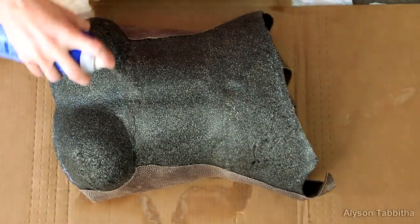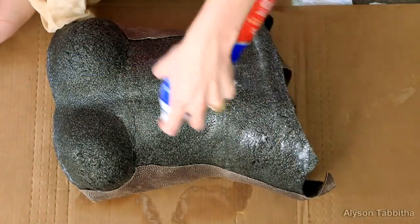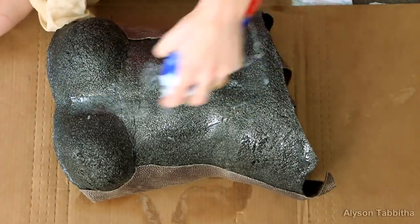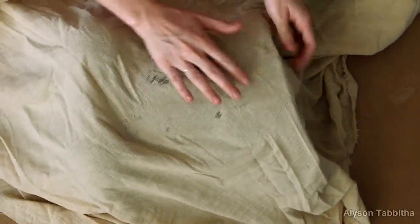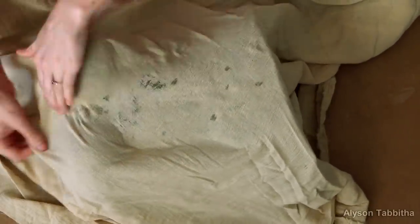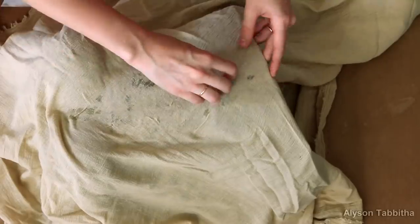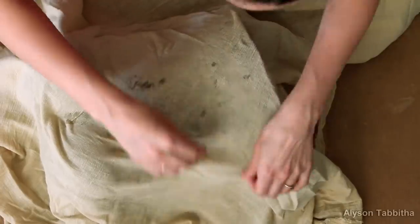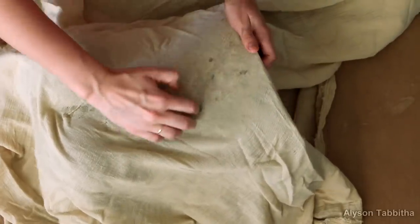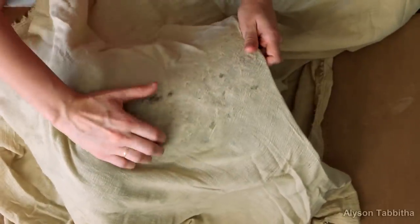Then I used Loctite adhesive spray and added a coat of it to the chest plate. Then I took a textured, bumpy, gauzy fabric and carefully covered the chest plate. As I applied it, I used my fingers to scrunch it all together to really accentuate the texture of the fabric. When you're applying it, don't pull it too tight or you might stretch out the texture. You're basically just pinching together sections of fabric to squish the texture together so it is more defined.